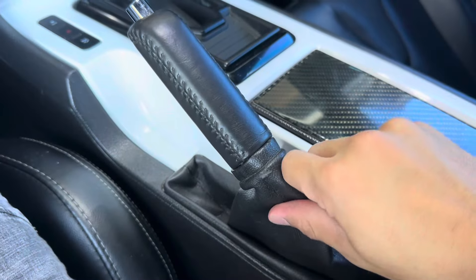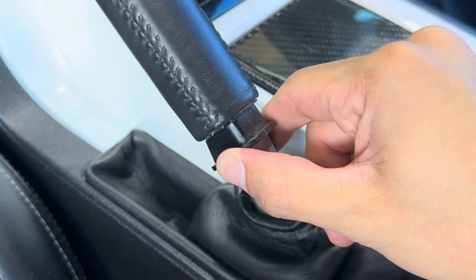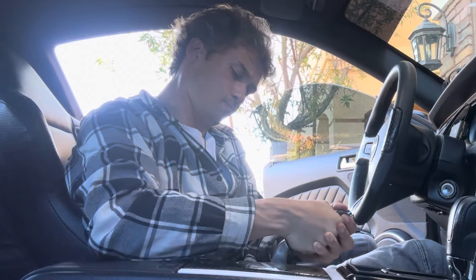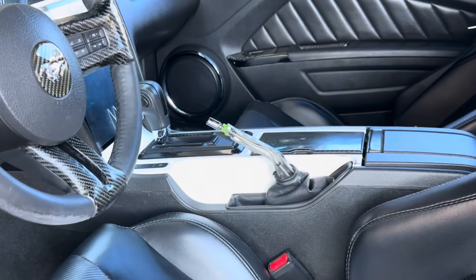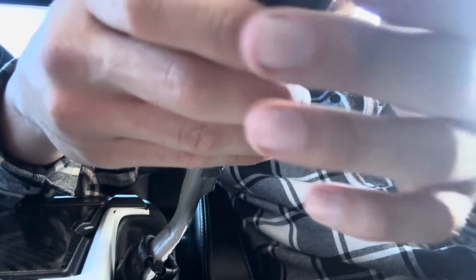First thing we're going to do is pull this baby down. Now that we have this jimmy john down, you can see there's a plastic tab right here that's holding the e-brake handle in place. All we're going to do is put a lot of force on this and pull up. When you look at it from this perspective it low-key looks like the car lost a few thousand dollars in value — hopefully this goes right and nothing goes wrong.